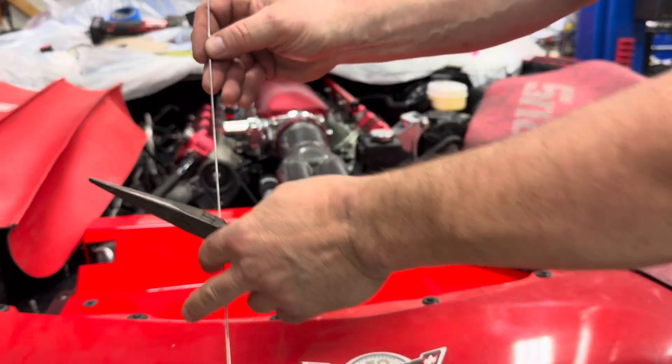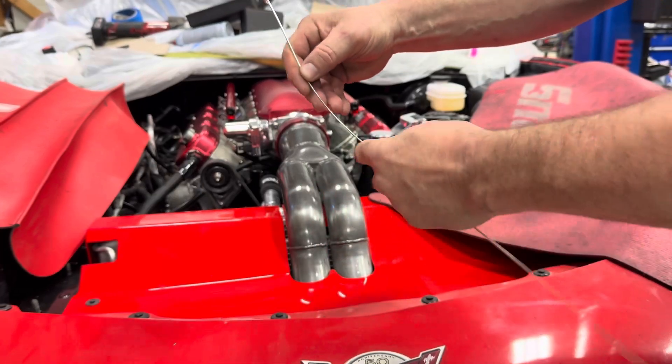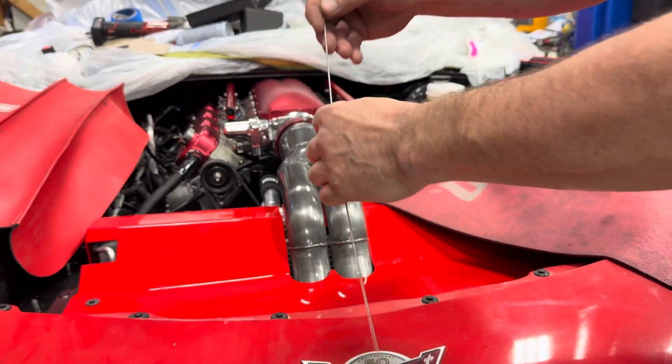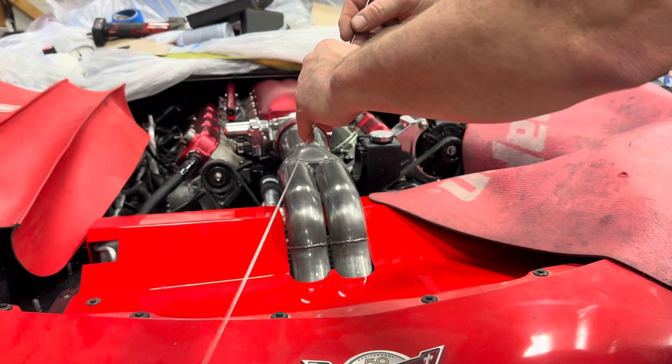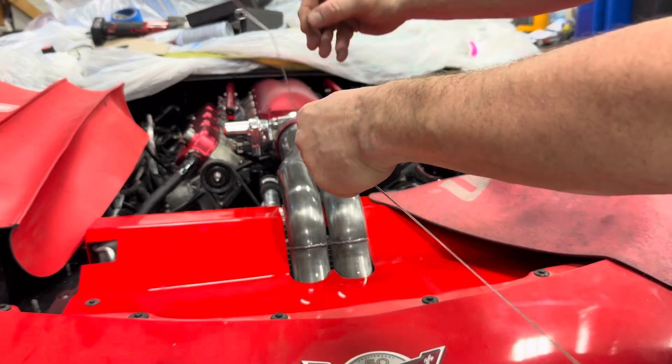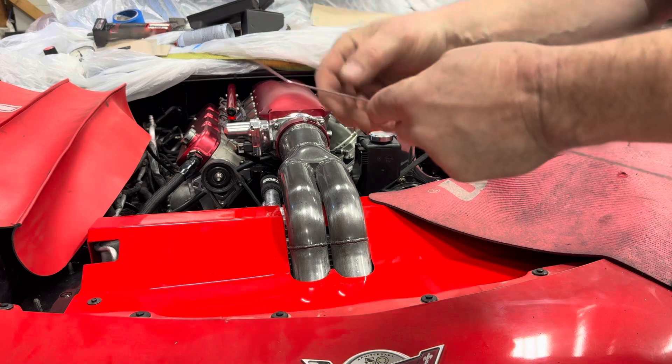Then I'll bend this down to the balancer — get it close to the balancer. This might need to go over at an angle like that. When you get somewhere close to the balancer you can just bend it 90 degrees like this.